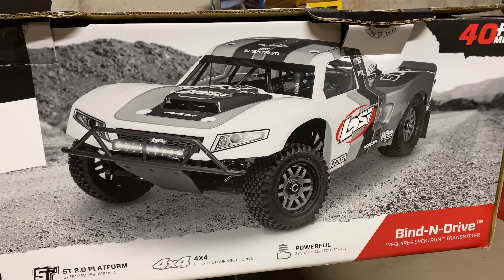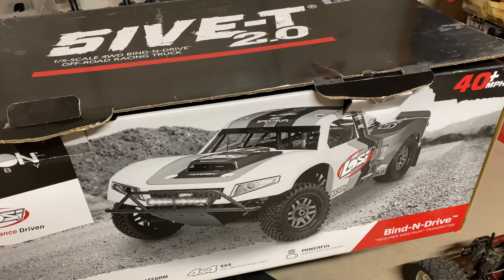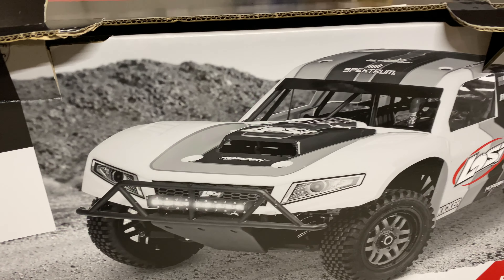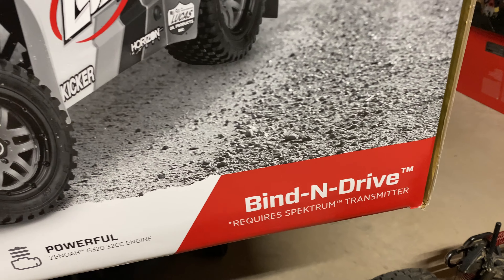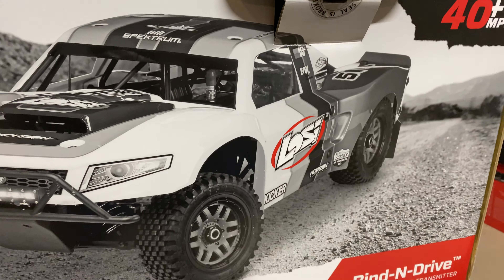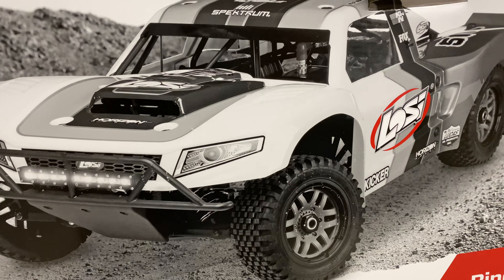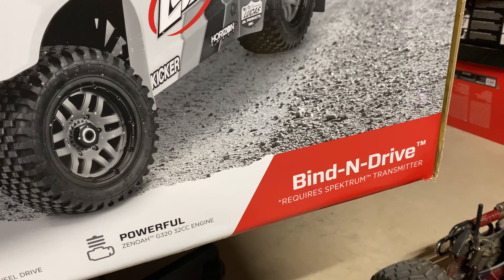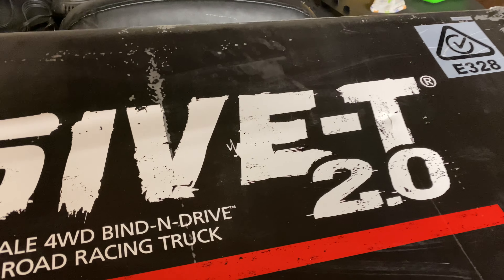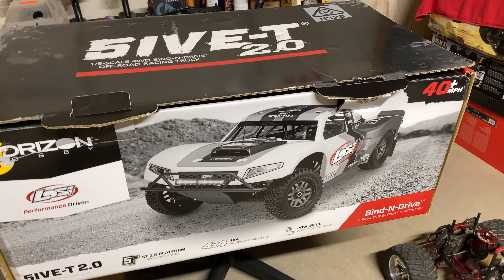What up, what up YouTube — look what I got! Finally got this thing, man, so excited, still can't believe I got this truck. We got the Losi 5T 2.0. This is the bind-and-drive version, which I think is the only way they come now. They don't come with remote controls or transmitters — they come with a Spektrum receiver and you have to bind it to a Spektrum transmitter, but I'm going to be using Futaba. Man, finally got me a 5T — let's welcome the 5T 2.0 to the family!